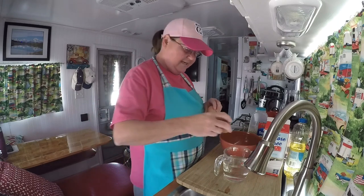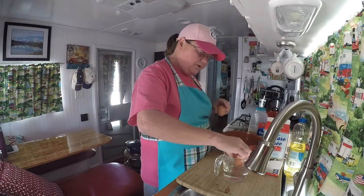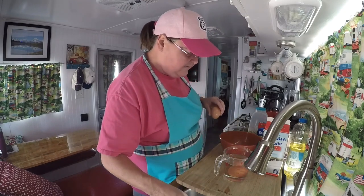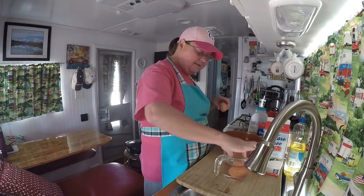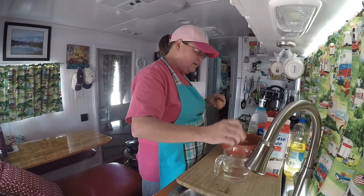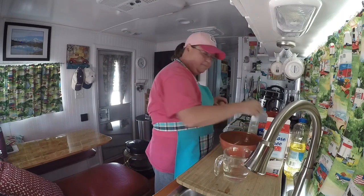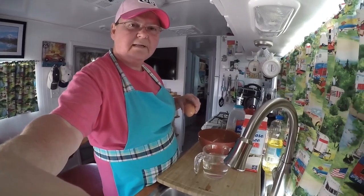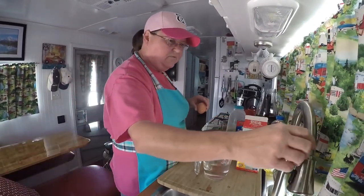Here's a little trick before we get started: I had some eggs that are on the verge of expiring. What you do is put them in some water — if they stand up, they're still good. This one is good. Okay, let's get going.